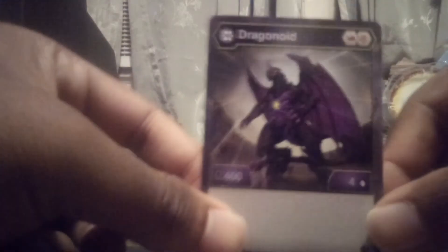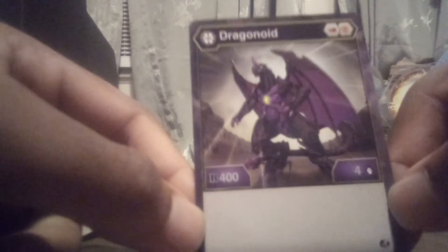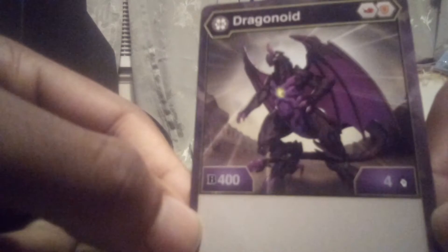First off, I'm going to start off with the card. Darkest Dragonoid here — B-Power 400, Ninja 4, it's pretty nice all around. It looks really sick. It comes with a Fist and a Shield. It looks really, really sick. I actually really like that. David's really going to like that card.